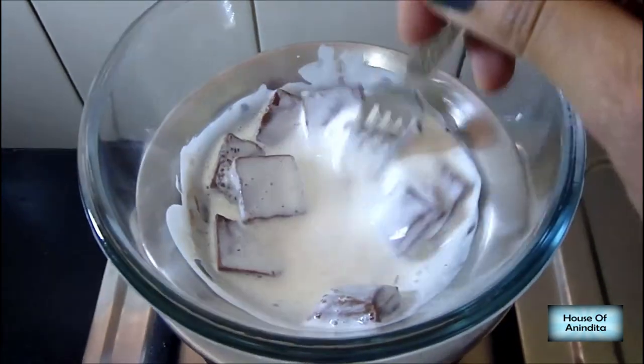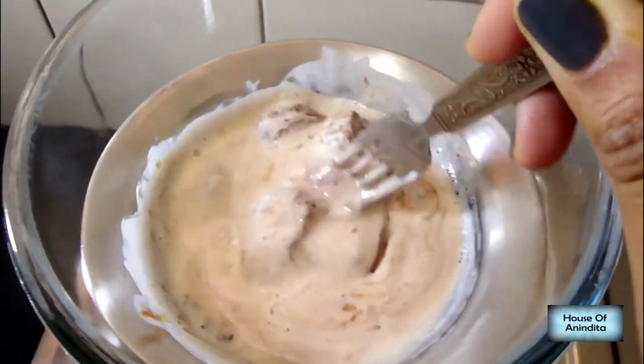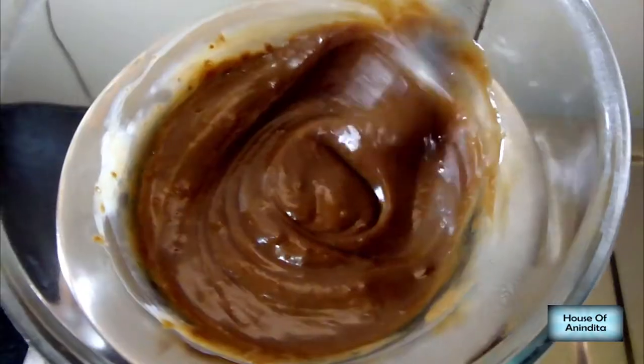Keep mixing the ingredients. The chocolate will start to melt because of the heat the glass bowl is receiving at the bottom due to the steam of the water. The chocolate will not burn because it is not in direct contact with the fire.